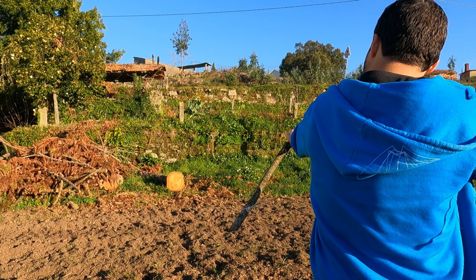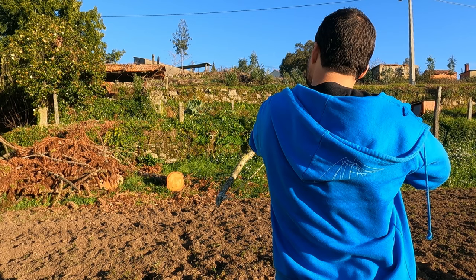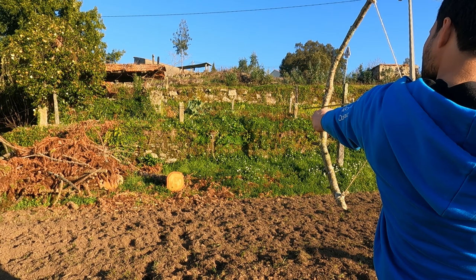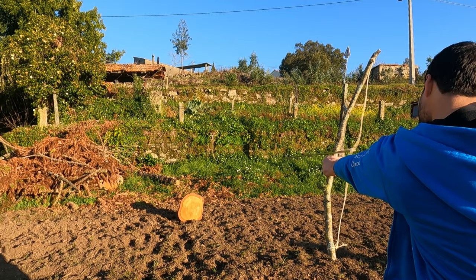Look at this. Okay, I think this bow is not the best, let's try this one. I got a piece of feather in my hand. Okay, maybe I should put the target a bit closer.